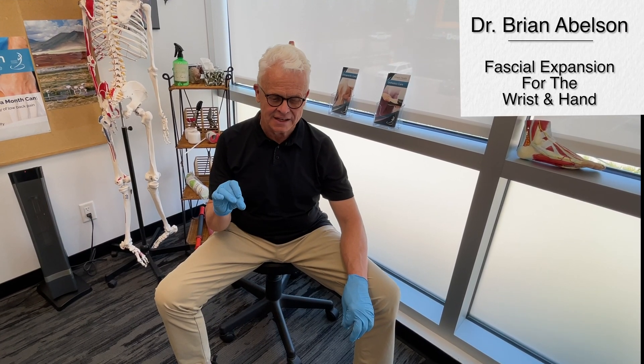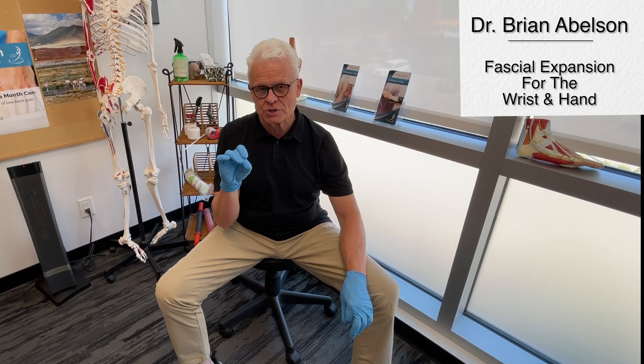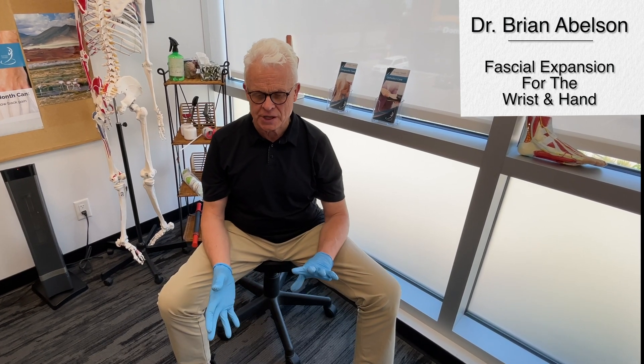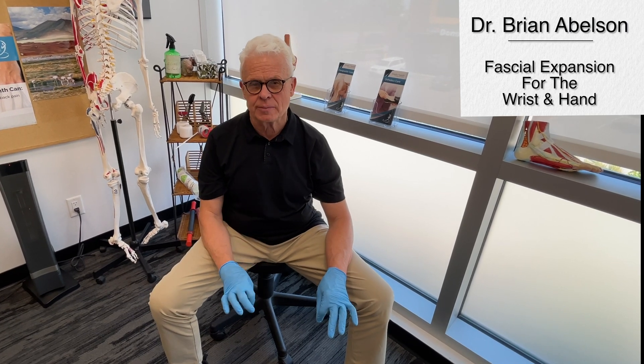Let's get into the fascial expansion for the wrist and hand. This is really interesting work because we're combining fascial manipulation with acupuncture, treating conditions such as carpal tunnel syndrome, but this could actually affect everything all the way up to the elbow, the hands, the fingers. A lot of our patients who come in with osteoarthritic changes throughout the entire hand will greatly benefit from this.